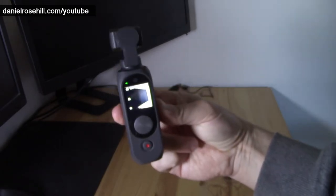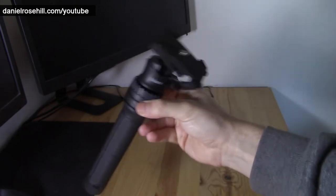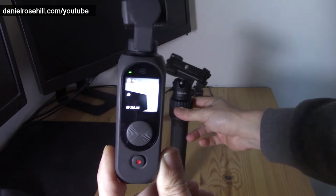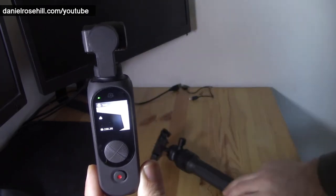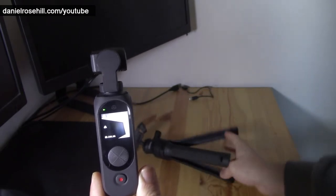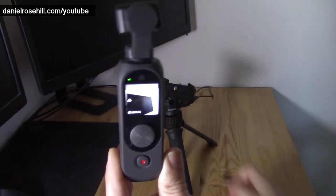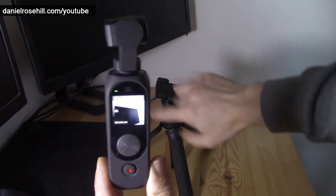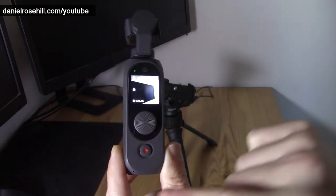So if I'm shooting video like this, I'm just going to take my Ulanzi MT-34 — let's just pretend in a weird way that this is an interview subject. I'm going to be shooting like this, and it'll be capturing audio very well from me in the background. But it's not going to be capturing audio very well from the subject because it's on the wrong side of the microphone.